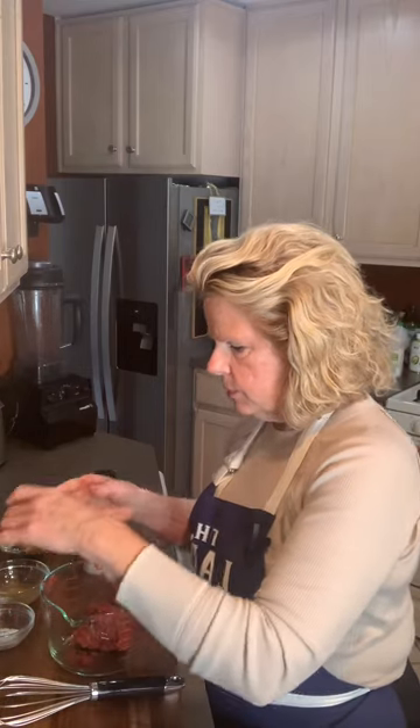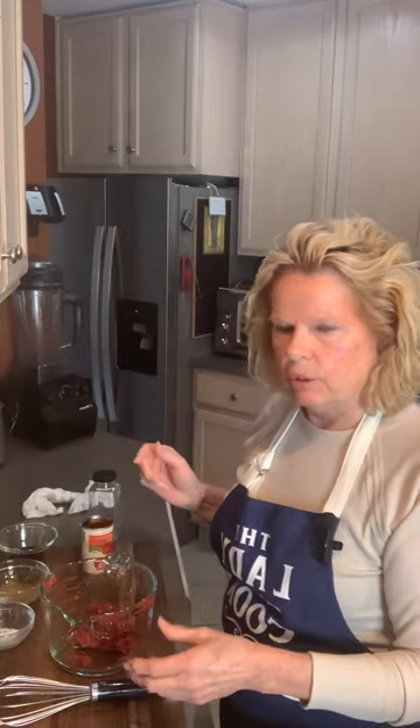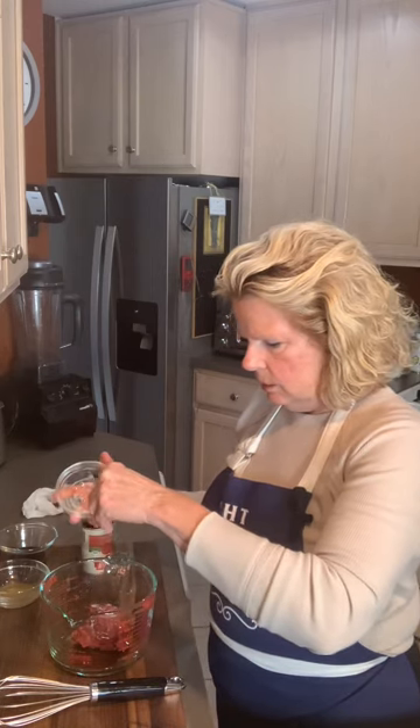We've got our paste in here. I'm going to take and put a little bit of maple syrup. Some people might use sugar, but I try not to use white sugar whenever possible. Then I'm going to put a little pinch of salt — not too much, because you can always go back and add.